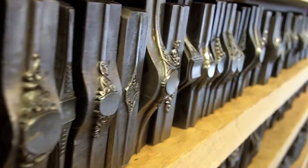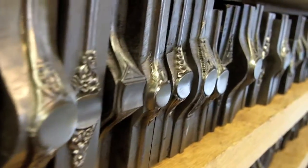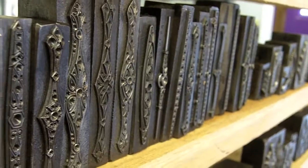These are lockets and watch cases. These are filigree pins. This is one of my favorite categories — these signet rings.